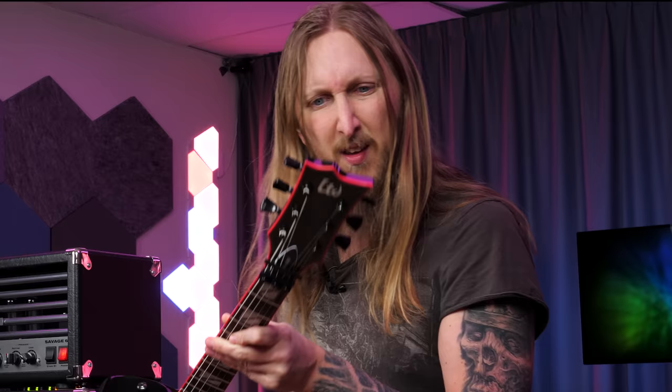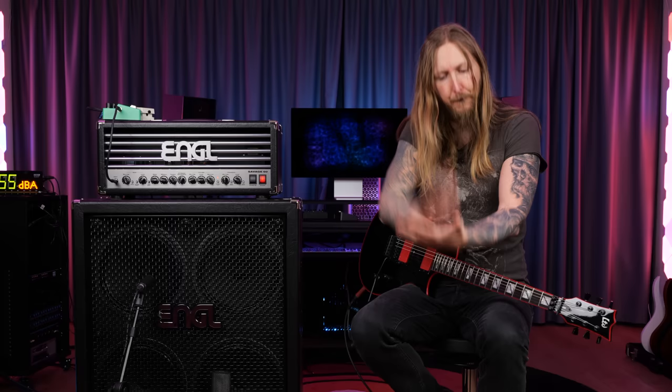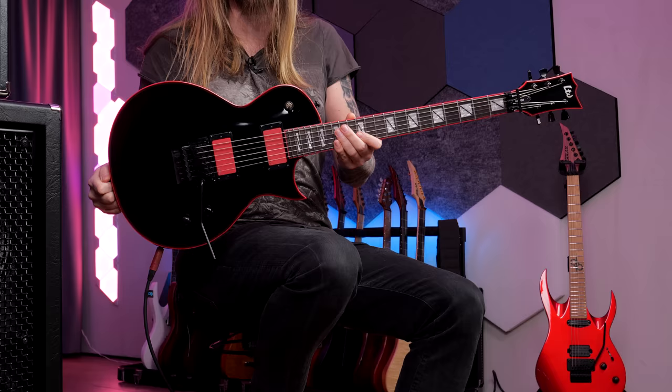What's up everyone and welcome to Ola Testing Sh**. Today I'm trying out the ESP LTD GH600 Gary Holt Signature Guitar.